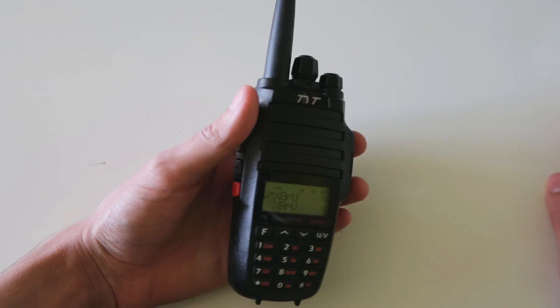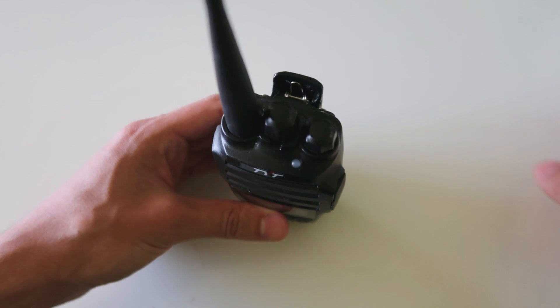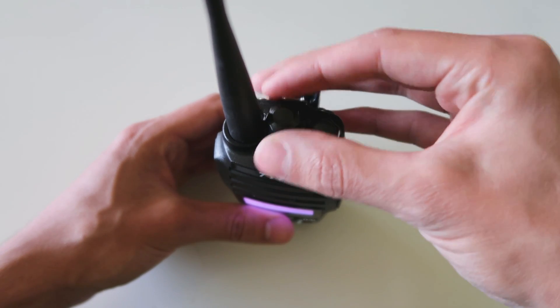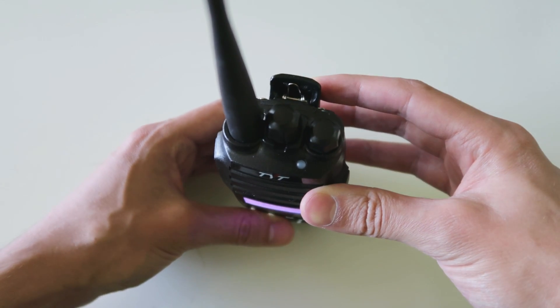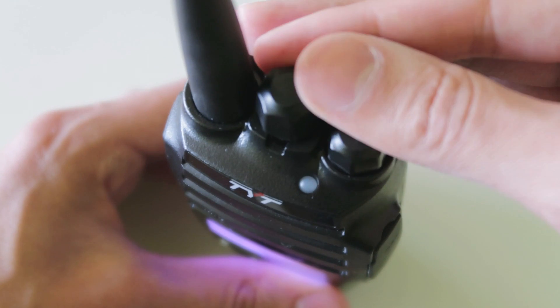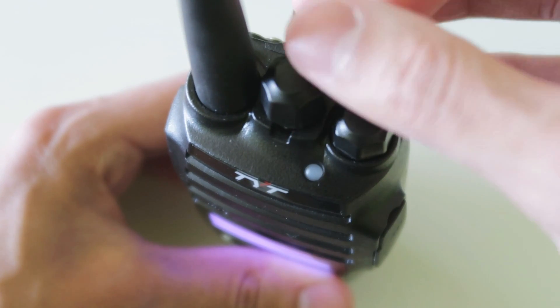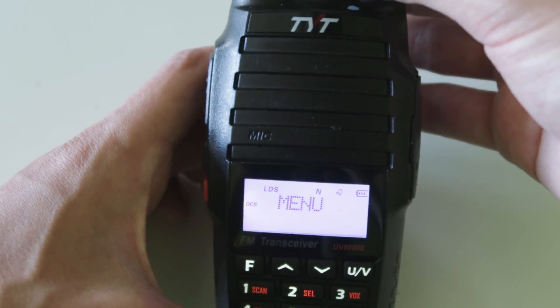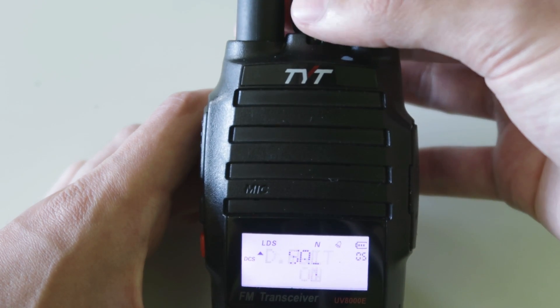Now if we look at the body of the radio in a bit more detail, on the top you've got the channel selector knob and it announces the channel number that you're on. This channel selector knob doesn't have any numbers on it and you can just spin it around for as long as you like, which is quite useful for going through the menus because you can keep going through all the options like this.